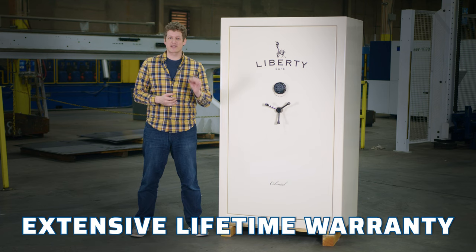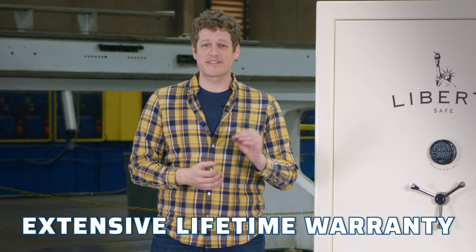And, as with all Liberty Safes, both safes are protected by our extensive lifetime warranty.